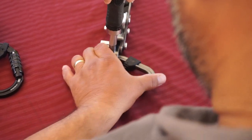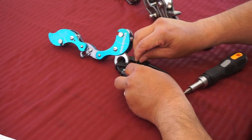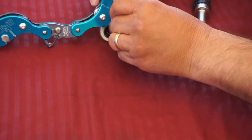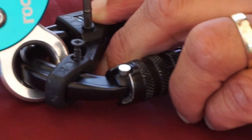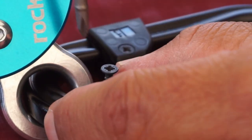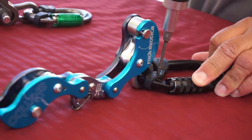Got that tightened down. Now let's get this other one ready. Flip the Akimbo, throw the screw in and get the other screw ready — just make it tight.